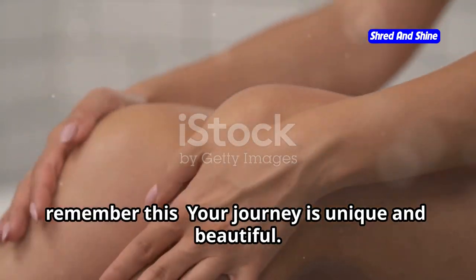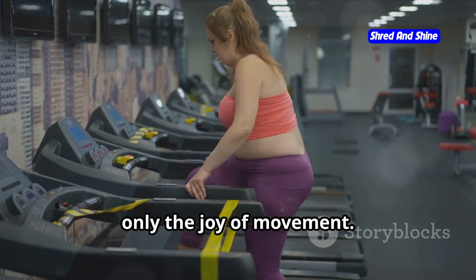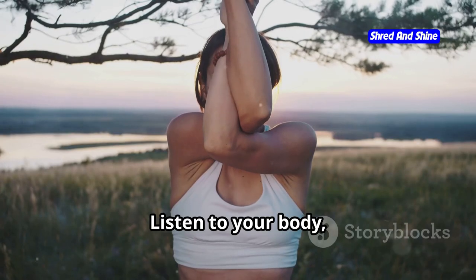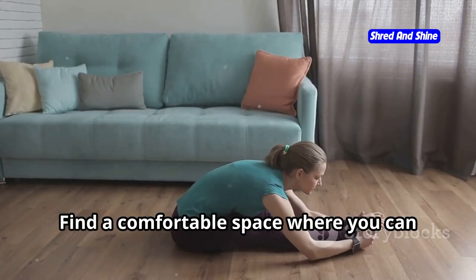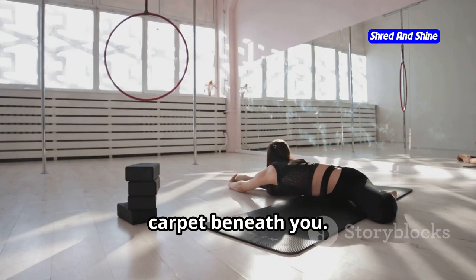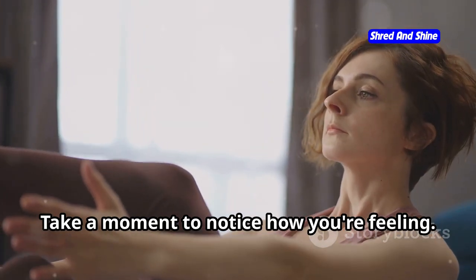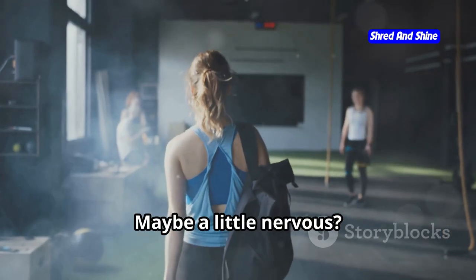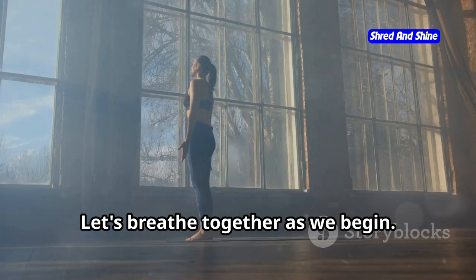Before we begin, remember this: your journey is unique and beautiful. There's no pressure, no judgment, only the joy of movement. Listen to your body, honor its limits, and celebrate every step of the way. Find a comfortable space where you can move freely. You might like to have a yoga mat or a soft carpet beneath you. Wear comfortable clothing that allows you to move easily. Take a moment to notice how you're feeling — are you excited? Maybe a little nervous? Whatever you're feeling is perfectly okay. Let's breathe together as we begin.